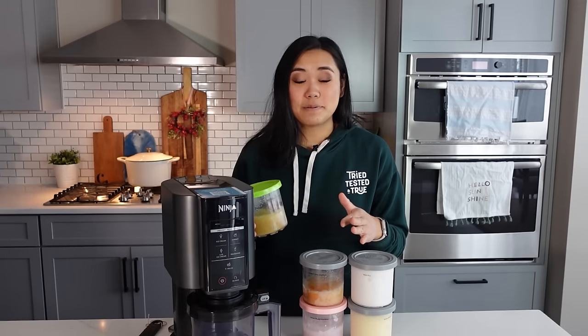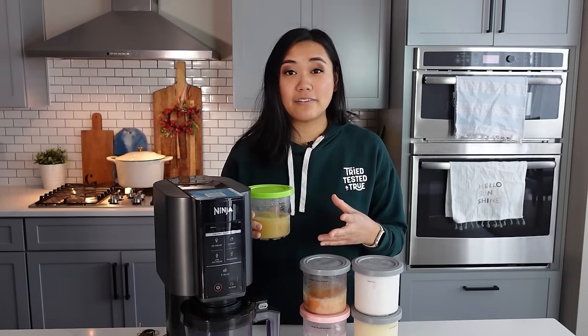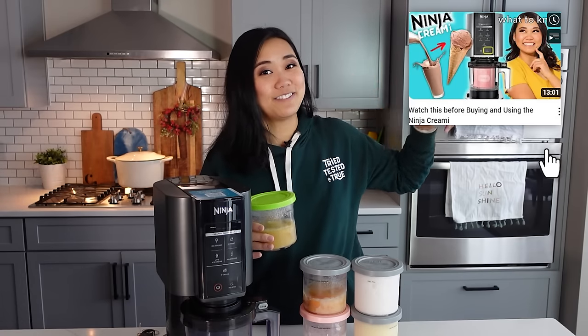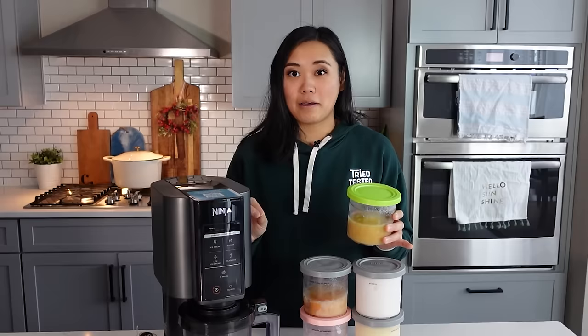This video is not going to go into the specifics of making any flavors or ingredients. If you want any unboxing or flavor videos, check out this video right here where I talk about unboxing the machine and trying out my first five flavors. That one's really fun, but this is all about mistakes.